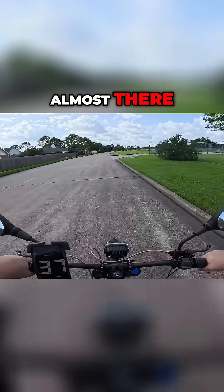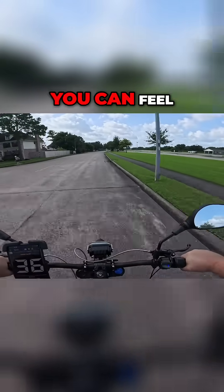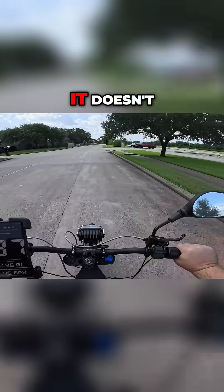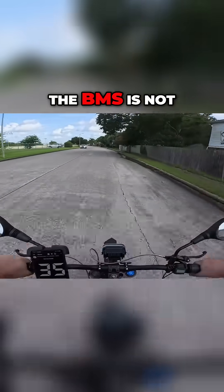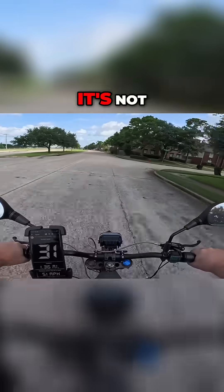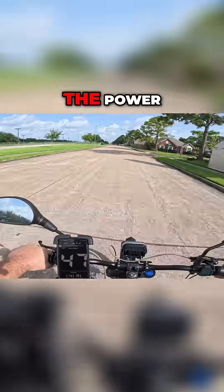It feels like it's almost there where it would lose traction or do a power wheelie. You can feel the front end kind of want to lift up a little bit, but it doesn't — and you just boom. One question answered: the BMS is not cutting in at all, even at full throttle from a complete stop. It's not doing anything. It's still delivering the power just fine.